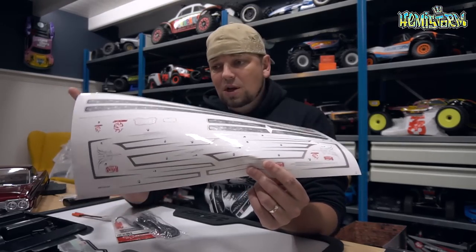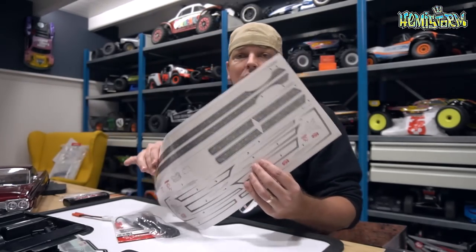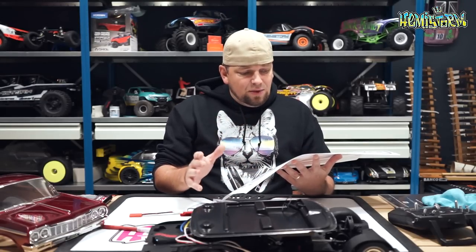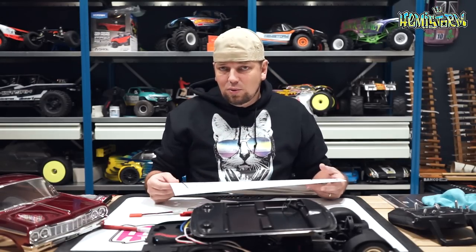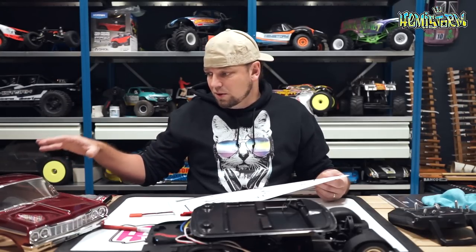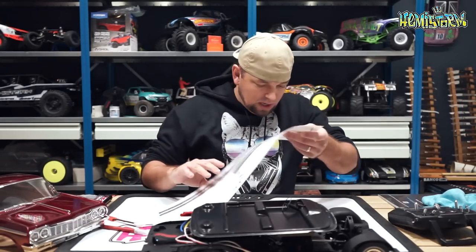You also get some additional stickers for the outside, so in case you want to trick out the exterior of the body, you get all of that stuff included. Also some nice pinstripes — though I think if you can do it in paint, do it in paint. I also have a clear body for this one, but all that stuff we will look at a bit later.